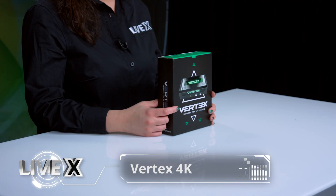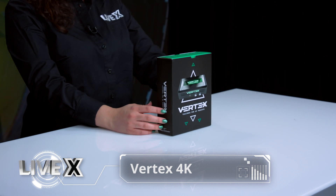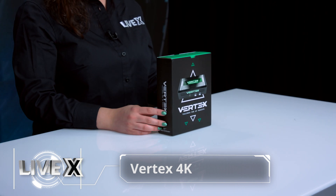Hi everybody, welcome to another unboxing from LiveX. My name is Andy and today I'm going to be bringing you the Vertex 4K. This is a multi-function video processor by HDFury.